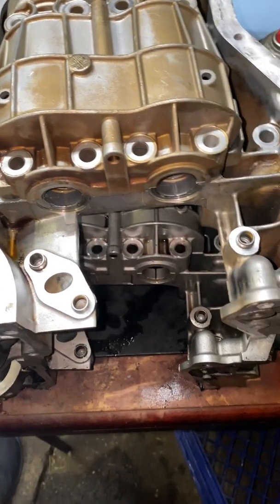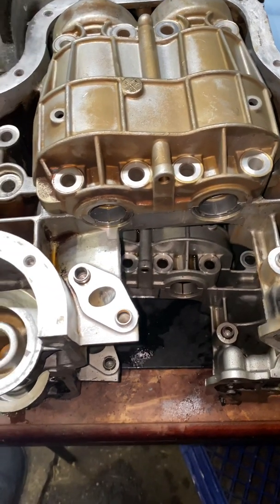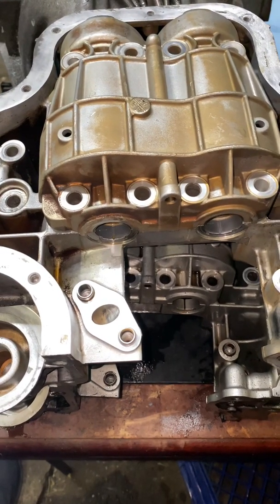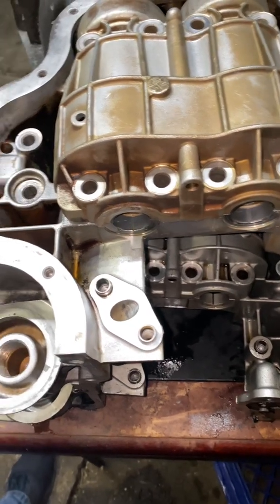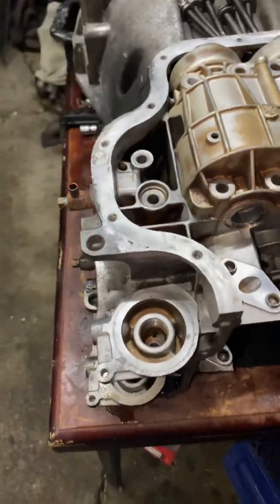Once it's off, then you can take it to the machine shop, have them resurface the crank if need be, and they'll make sure there's no crazy balance issues. And they will correct that if at any case there is.